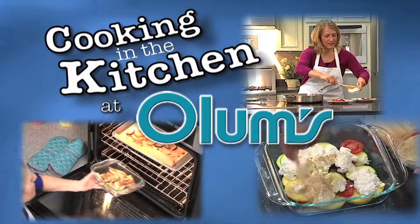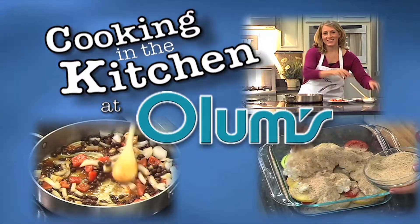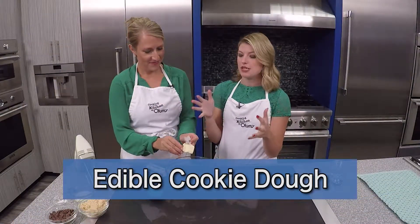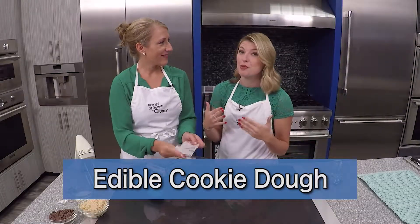Cooking in the kitchen at Olum's with registered dietitian Molly Morgan, Olum's cooking consultant. So maybe you've heard don't eat the cookie dough when you're making cookies because of the raw egg in it. So today we're making edible cookie dough.